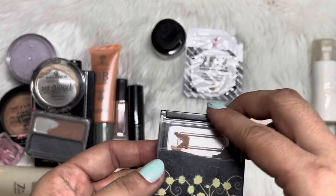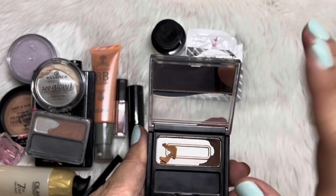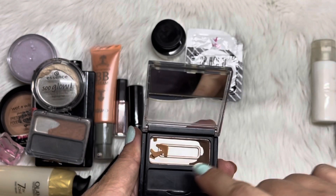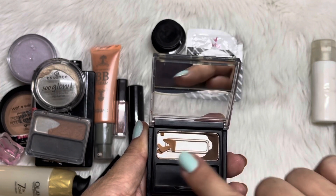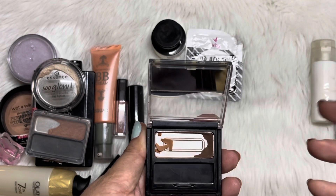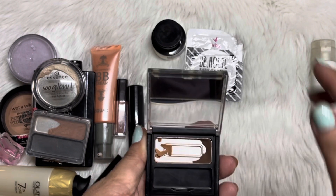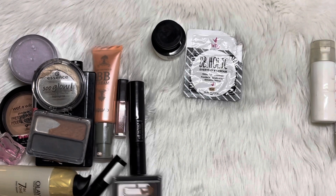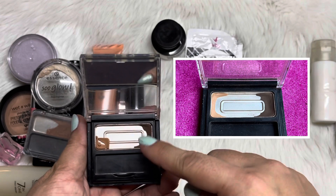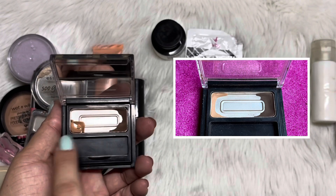And then we have here this eyebrow powder from Intuit. You can see that this already cracked — I didn't drop it, it just cracked when I hit the brush on the last day. My plan is to repress this and probably mix it with this other powder. I'll take a photo and show it in my next update. But comparing it with the photo, I've actually made some progress here. This is no longer my shade though, so I'd really want to mix these together.